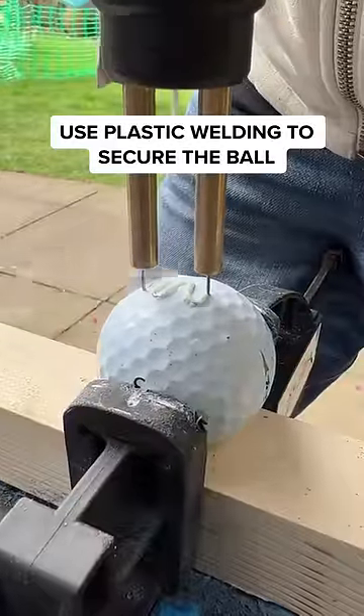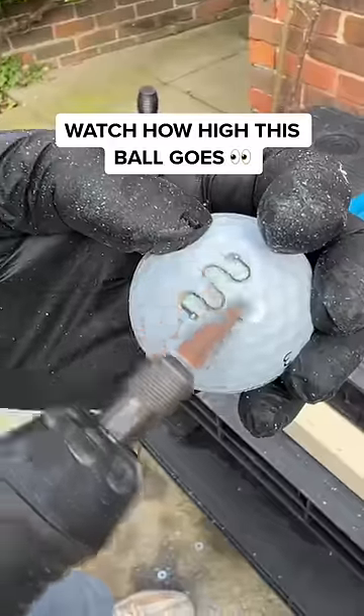The final step is to use a plastic welding gun. This secures the ball and tidies up the edges.